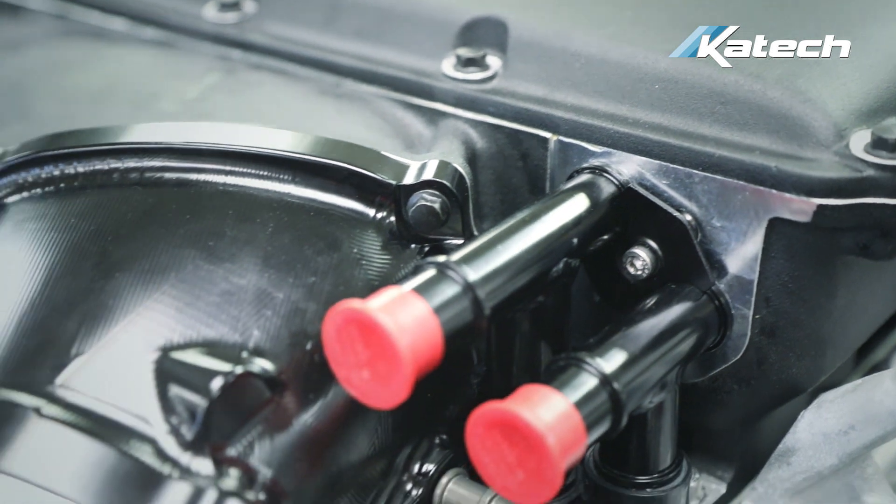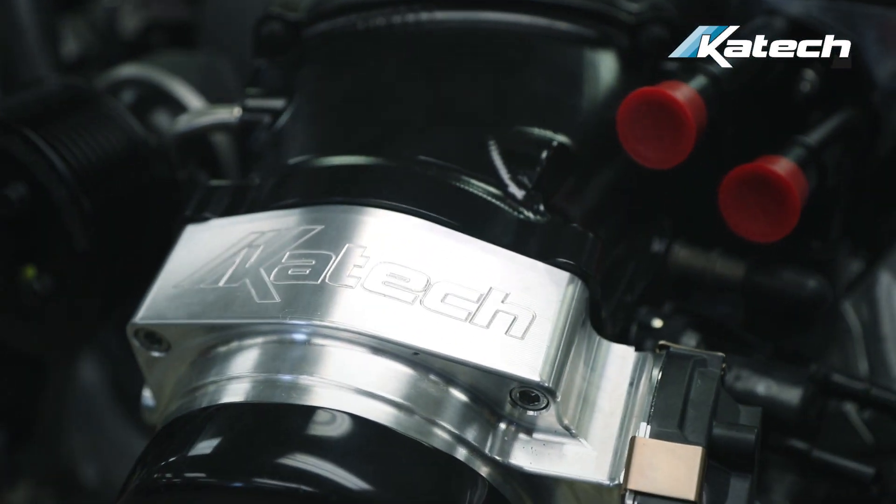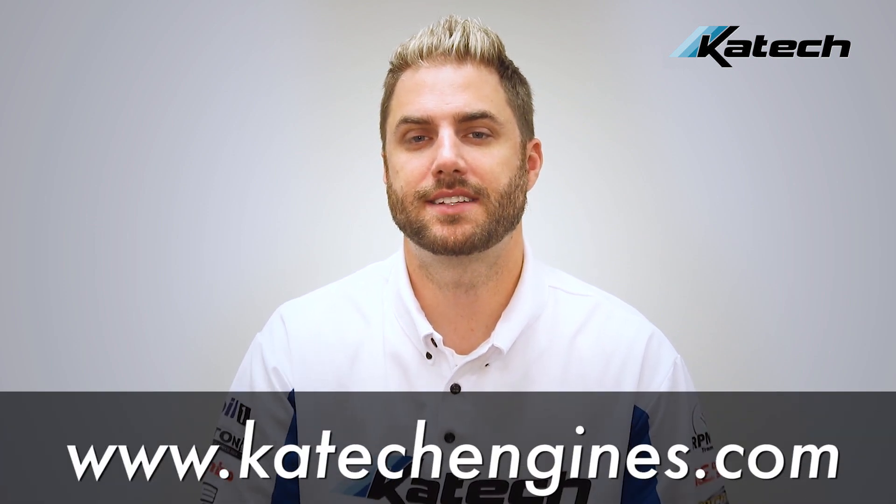So if you have a Magnuson TVS2300 Supercharger and you want to run a bigger throttle body, this is the product you'll need. This is a stocking product kept on our shelf. It's available for order in our online store at KTECEngines.com.